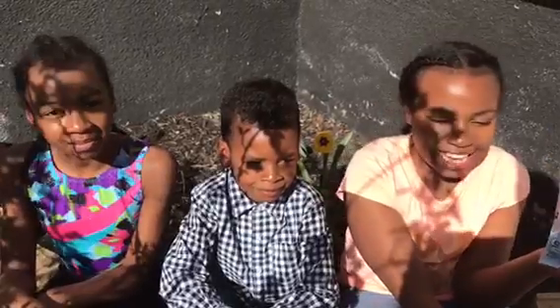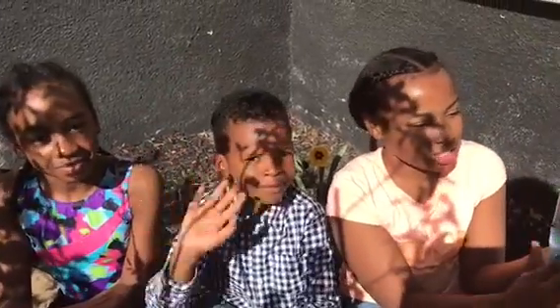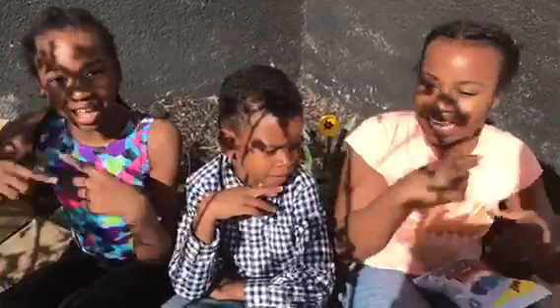Hey guys, it's Skye and it's Lexi and today we're here with our cousin Mix because he's going to be helping us try Ring Pop Freeze — it's new and we got it from the dollar store. So if you want to see us try those, stay tuned. Let's go.